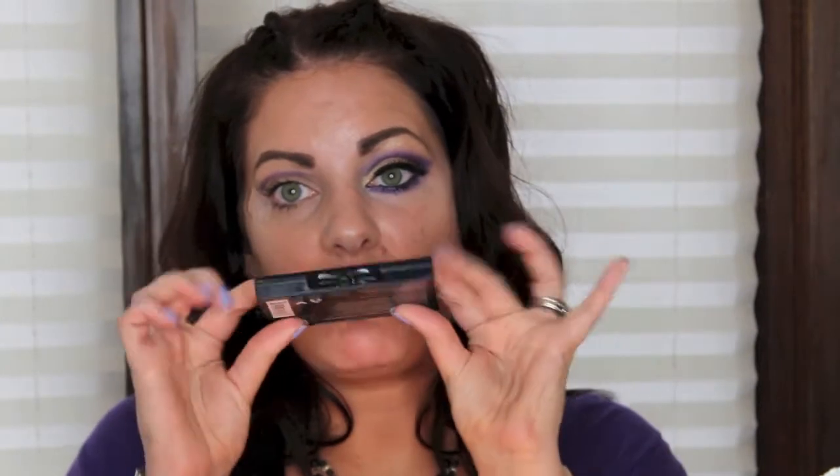We're going to be blending this in, so it doesn't have to be pretty. It might take a few times back and forth to get the perfect guideline. Okay, so like that. Now I got a new palette — let me get the cap on that — this is NYX Be Our Guest.